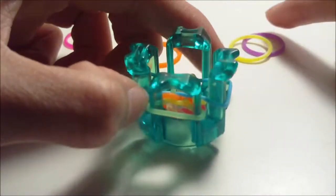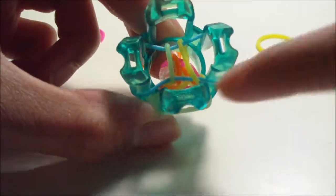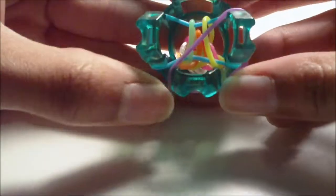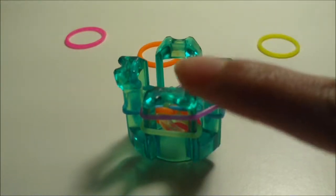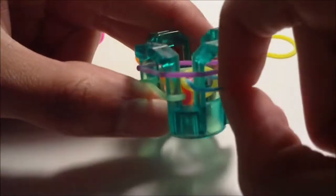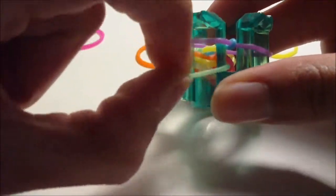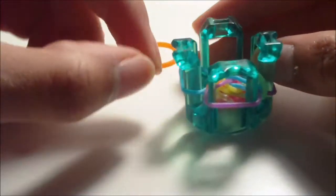Now we're going to move on to our C color rubber bands. Place a C color rubber band continuing clockwise from this right pin to this rainbow loom logo pin - so also going downwards. Just like before, we're going to loom any rubber bands that are underneath of the one we just placed. It looks like we have one on the right pin, so we grab the bottom rubber band and pull it over. And over here on the rainbow loom logo pin it looks like we have a bottom rubber band so we go ahead and loom it. And that was the pattern.